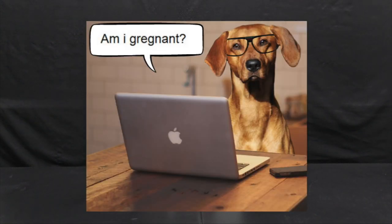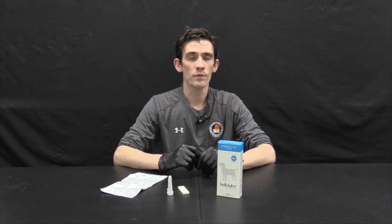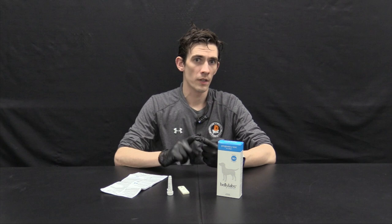So we get this question a lot — is your dog pregnant? Frankly, I don't know, but there are some ways to find out. The most common ways to prove pregnancy are ultrasound, x-ray, changes in appearance, and relaxin testing.